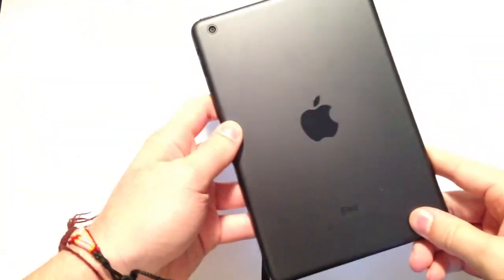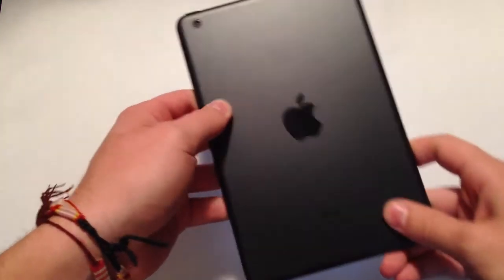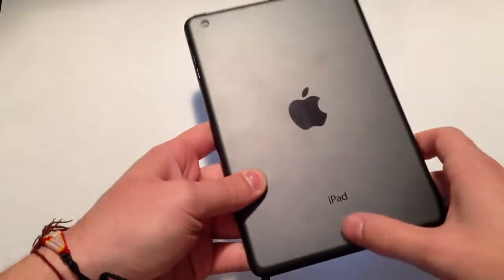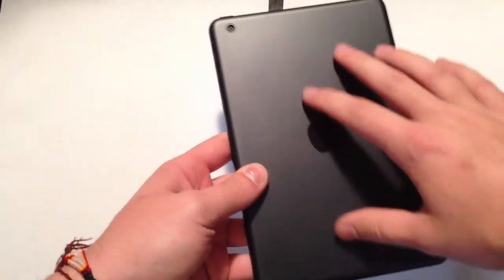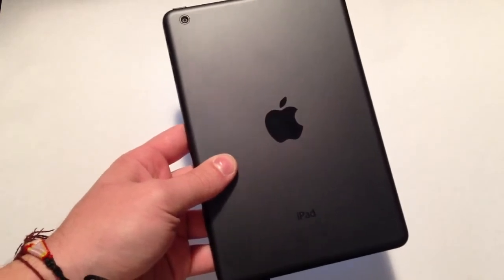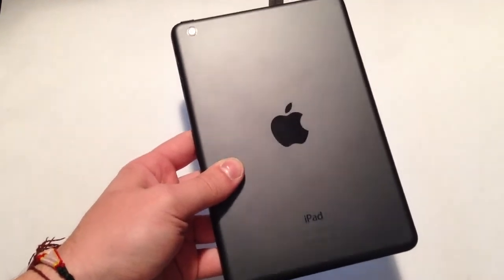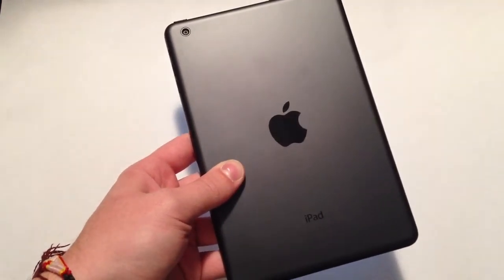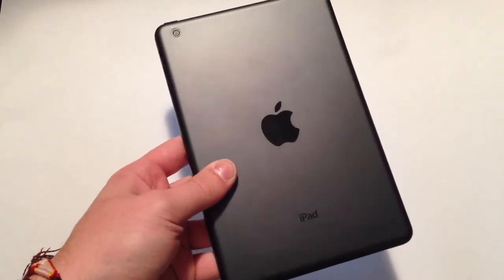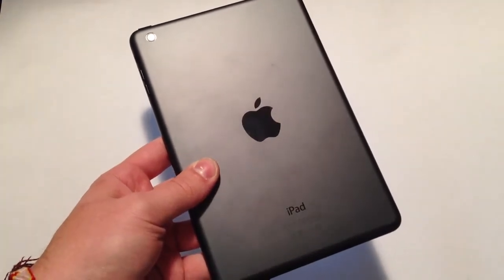On the back of the device we have a big shiny Apple logo, the iPad text, the camera up in the top left-hand corner, and legal information down at the bottom. The back of the device — on the black at least — has that matte black aluminum feel. If you have the iPhone 5 or the iPod Touch 5th generation in black, it looks and feels exactly the same. It'll be interesting to see if this iPad mini ends up having any scratching issues like we had on the iPhone 5, but right off the bat I don't see any problems, so I think Apple fixed that up.